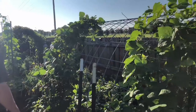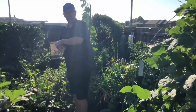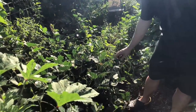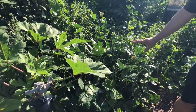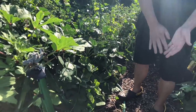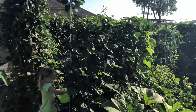Southern peas are like beans except they do a lot better in the heat. We've got a couple different varieties — some that don't vine as much and go about three or four feet tall and stop, and then these other ones that vine and attach to trellises. We have these cattle panel trellises kind of everywhere around the garden.